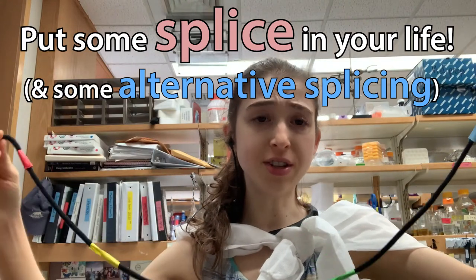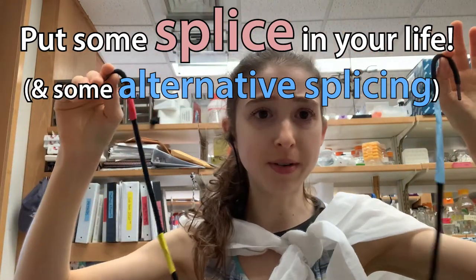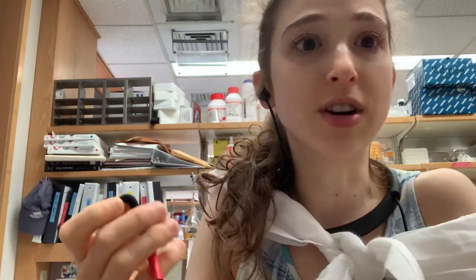When scientists first sequenced the human genome — the complete genetic blueprint for making a person — they found about 3 billion nucleotides, DNA letters, but only ended up finding around 20,000 protein-coding genes: genes with instructions for making a protein, like recipes.